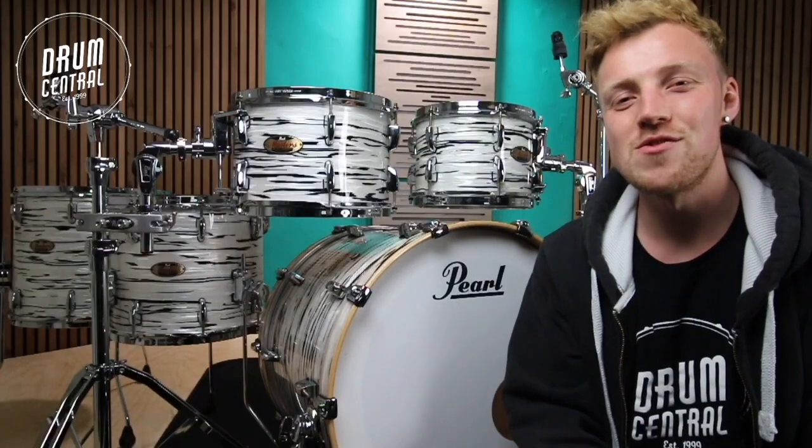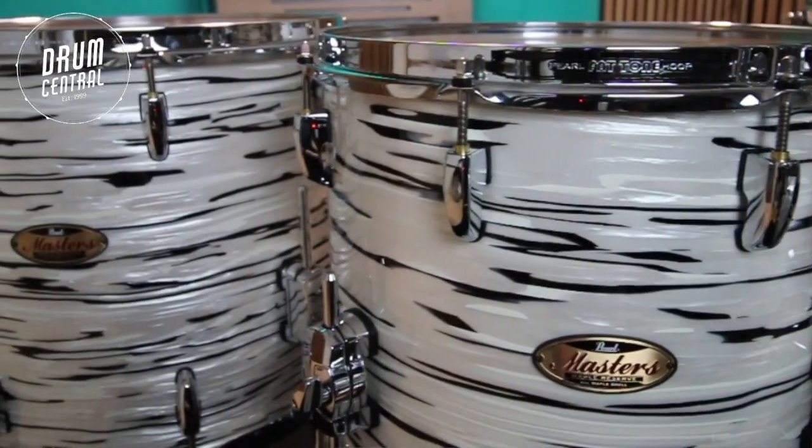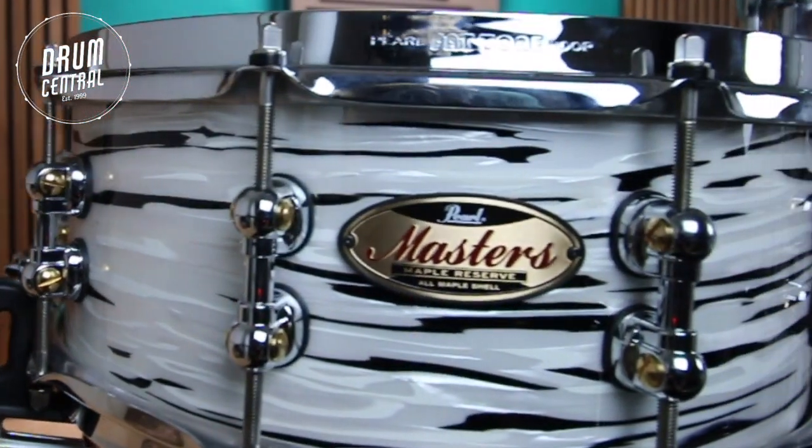Let's talk about the sizes of the drums. A 10x7 and a 12x8 rack tom. A 14x12 and a 16x14 floor tom. And a 22x18 kick drum. Also available is a matching 14x5 inch snare drum that suits separately.